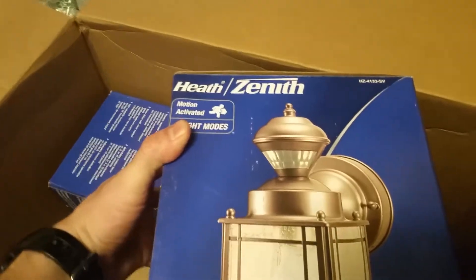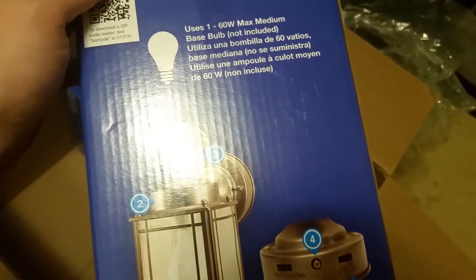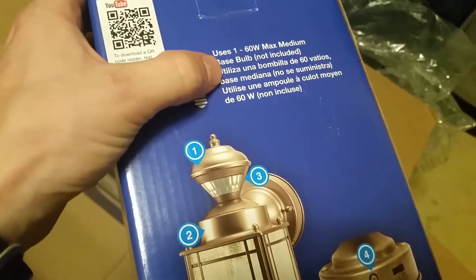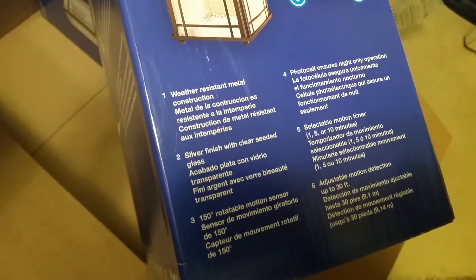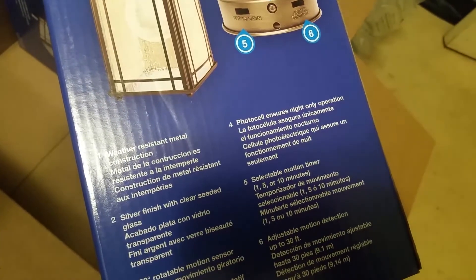These are called Heath Zenith motion activated — they got two different light modes. I'm putting these outside on the front porch to replace the two porch lights beside the door. It automatically operates at night, metal construction, uses 160 watt max medium base bulb. You can use LED bulbs as long as it's a dimmable LED.